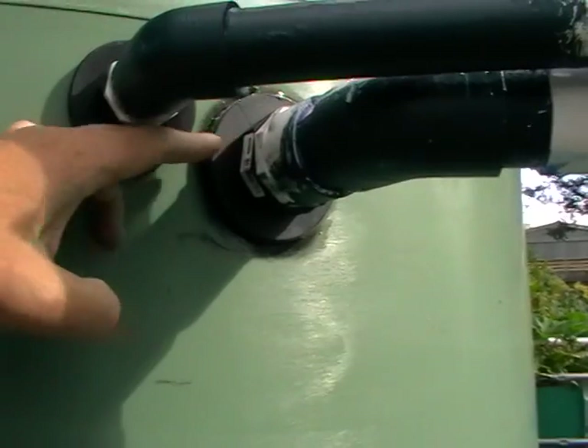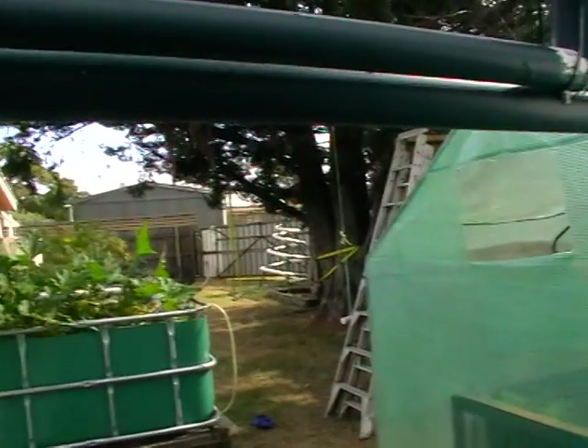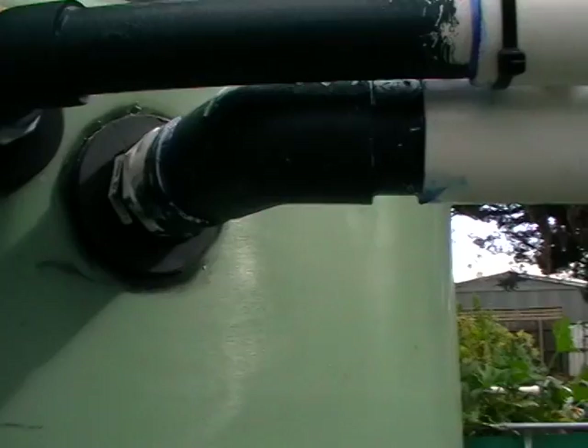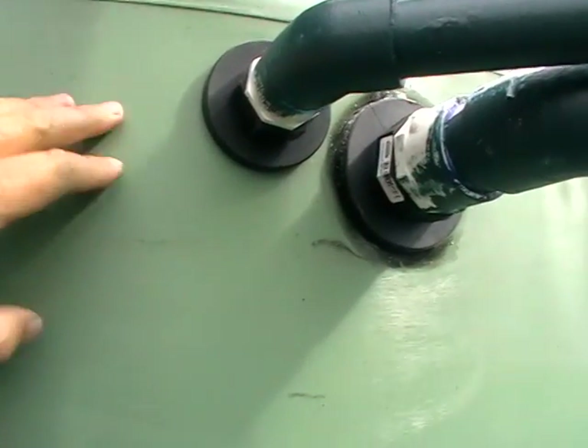Inside the tank, once the 40mm is pretty much full, the 25mm will start overflowing so the water will start flowing into it and running into the greenhouse. The reason there's two is that the 40mm pipe runs all the way down to the bottom of the tank and filters from the bottom — it's sucking up all the gunk, all the fish poo and every heavy thing that lands at the bottom. The 25mm is just skimming the top of the tank, so inside it's cleaning from both the top and the bottom.